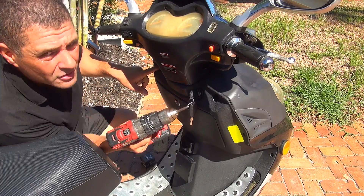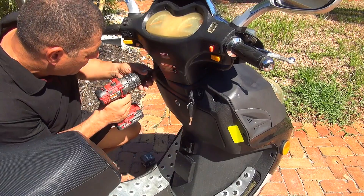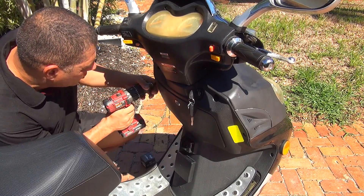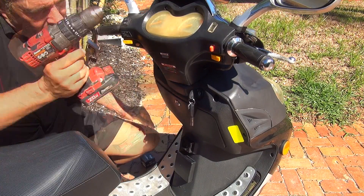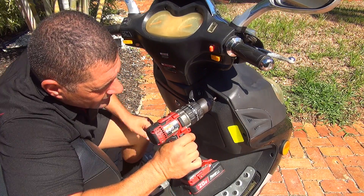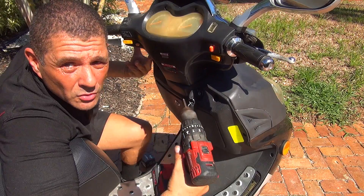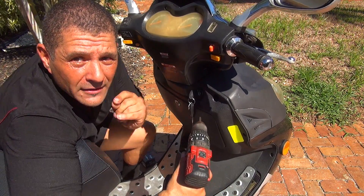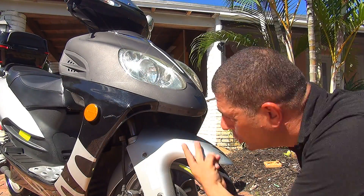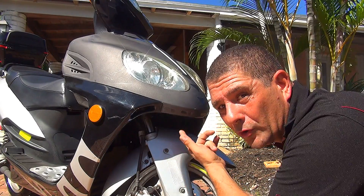Right here you have one screw on the left, one on the right, one on the right down here, and one on the left down here on the lower part. Remember — lefty loosey — you unscrew these screws to the left. You also have one on the right side and one on the top. Then go to the front lower part of your scooter where you'll find 2 screws underneath the nose. Move the tire just a little bit to give yourself room to remove those screws.